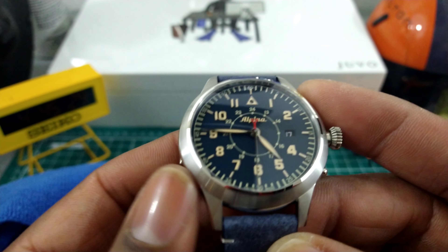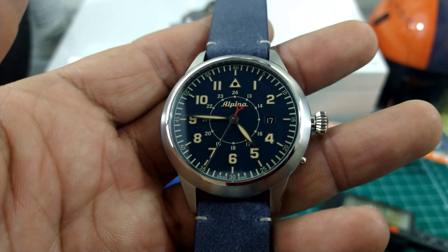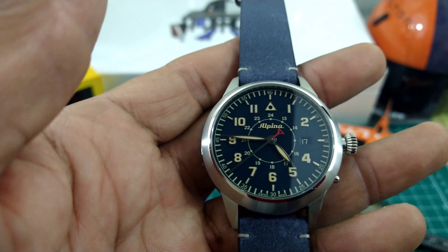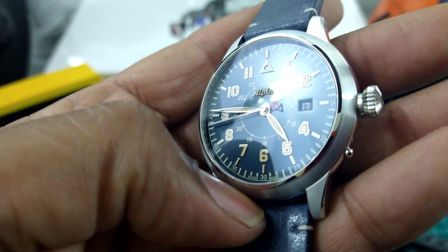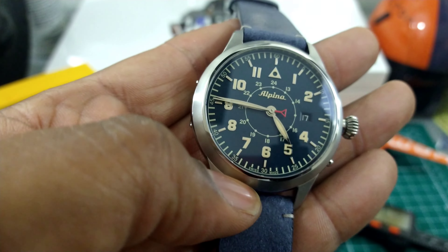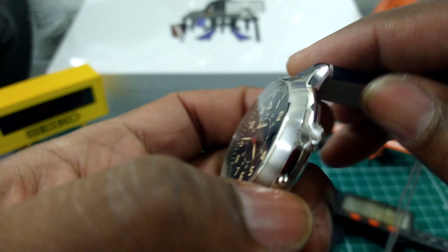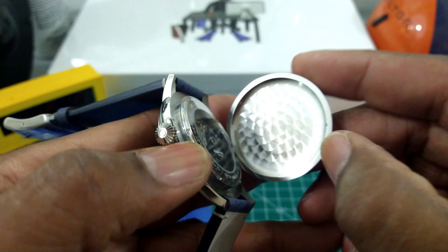At three o'clock we have a black date wheel with cream color printing — nice attention to detail, they didn't make it white, they made it cream color. And this watch has a little party trick that's cool — besides the cool flip-open Hunter's Case back.